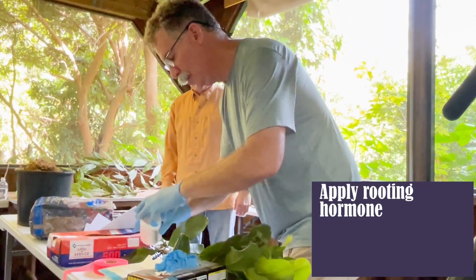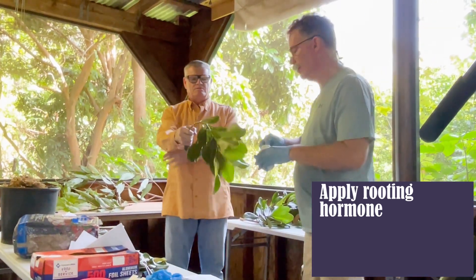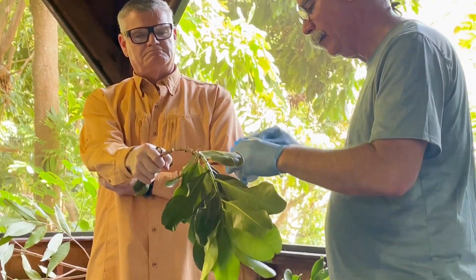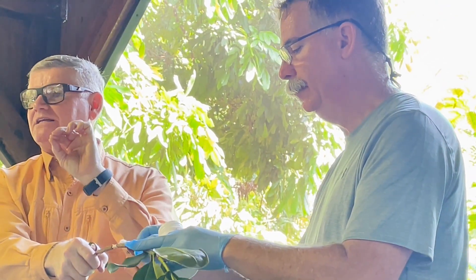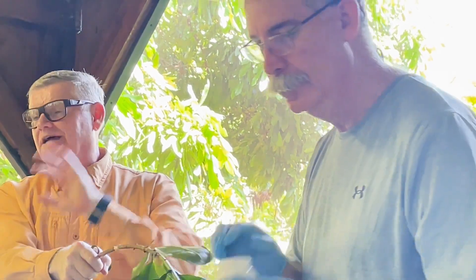Just get a little Q-tip and apply a little bit of rooting hormone — this is just a little bit, because with hormones, too much will actually shut down the rooting. For example, if you put rooting hormone on a tomato plant, you will not make it root, because there's already so much rooting activity in a tomato plant that you'll actually shut it down.